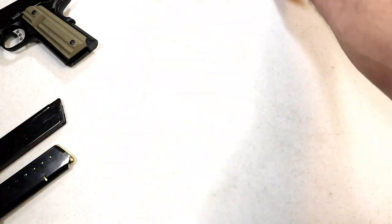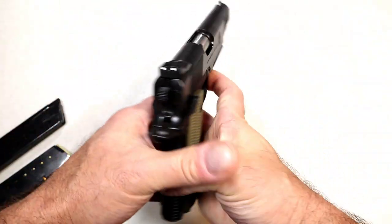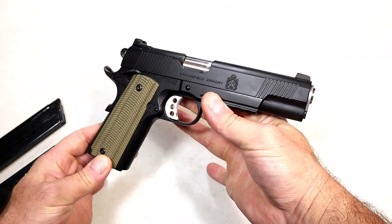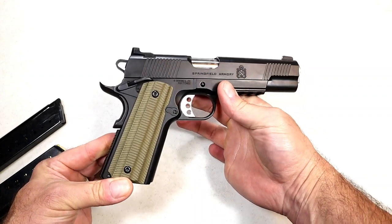The Operator is great. I mentioned I took it to the range on a couple of occasions — let's roll through some of those scenes and we'll come back and wrap it up.